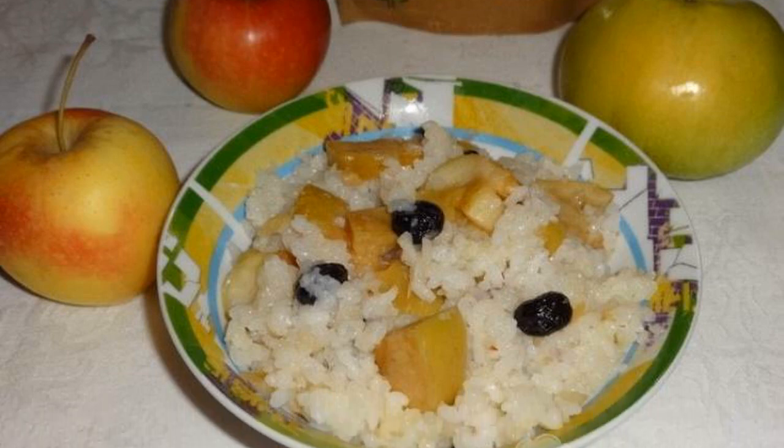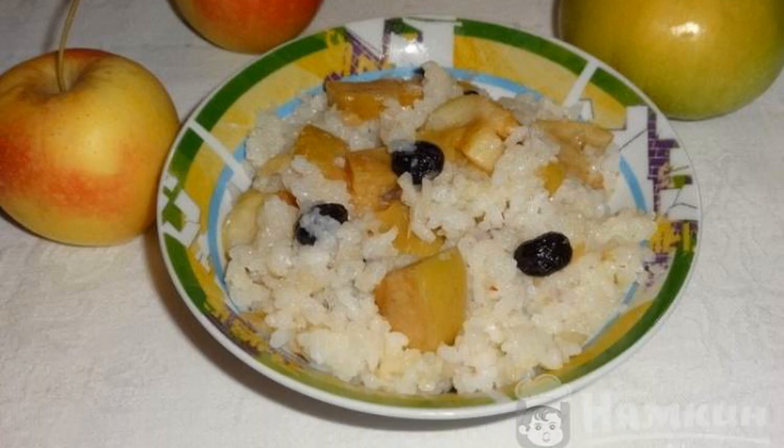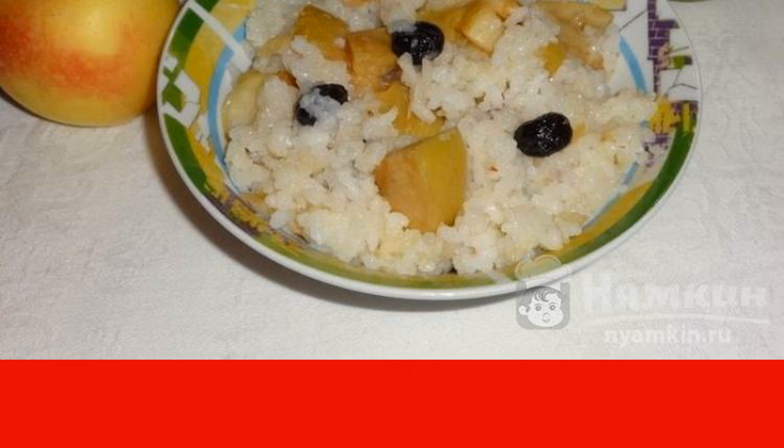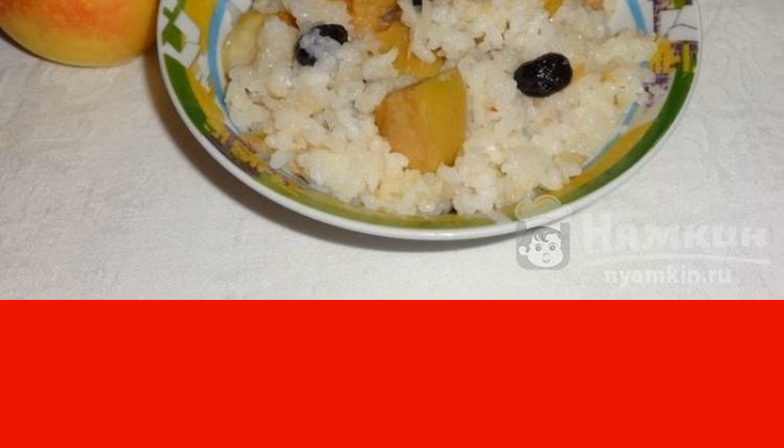Very tasty and easy to prepare rice porridge with raisins and apples. If you like it sweeter, you can add honey to the porridge. I decorate the porridge with cinnamon before serving — it turns out very fragrant.